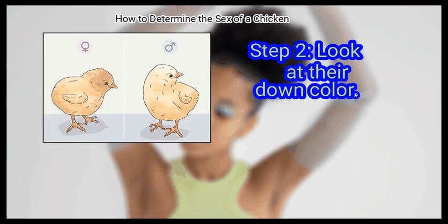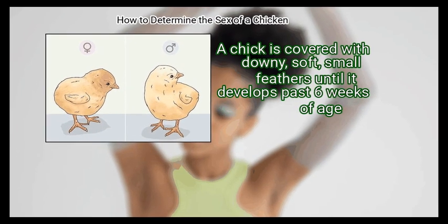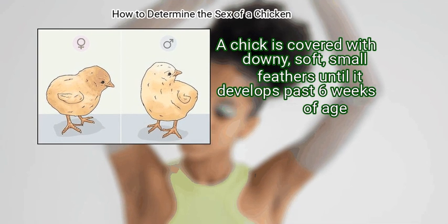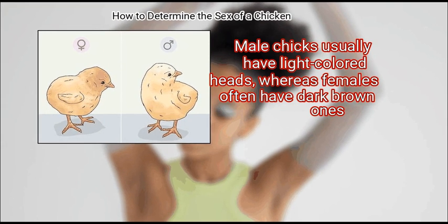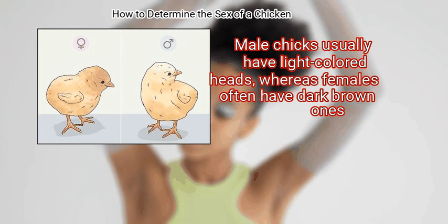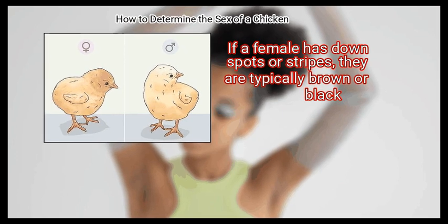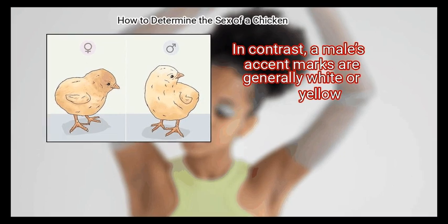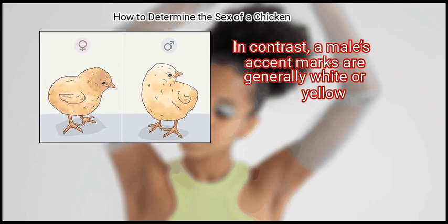Step 2 – Look at their down color. A chick is covered with downy, soft, small feathers until it develops past 6 weeks of age. Male chicks usually have light colored heads, whereas females often have dark brown ones. If a female has down spots or stripes, they are typically brown or black. In contrast, a male's accent marks are generally white or yellow.